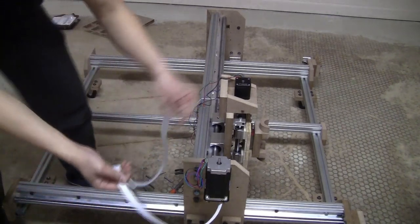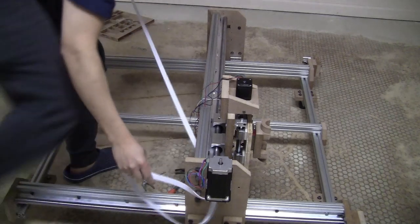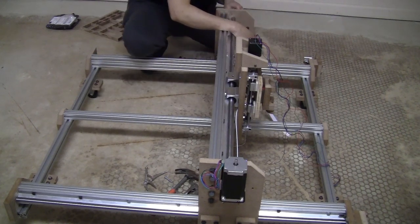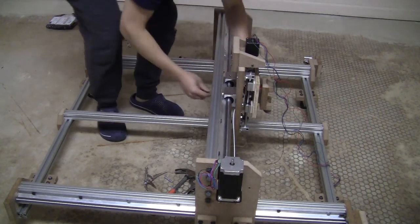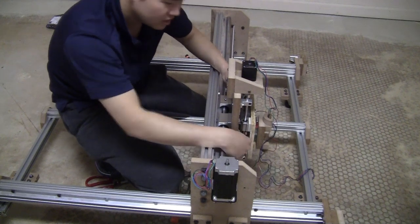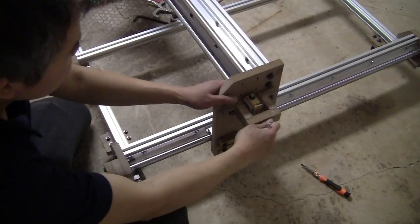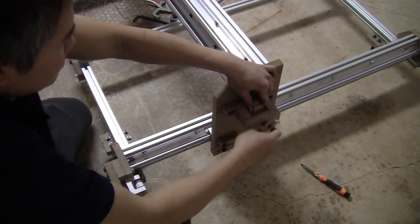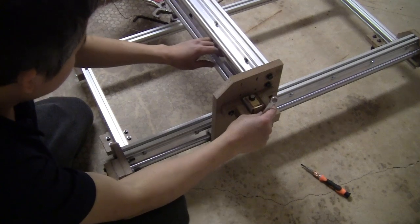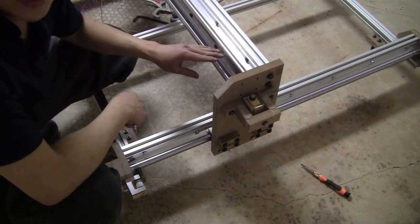I trim the belt to the length I need, then go through here and wrap around the pulley. After pushing the belt around the idler on this side I go back and fix it. After a bit of struggle I'm able to install the belt. To adjust the tension I just tighten this nut — it becomes quite tight quickly, so I have more than enough range. The belt is now installed on the X-axis.